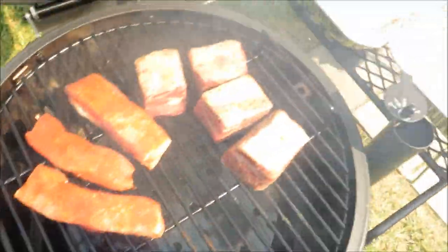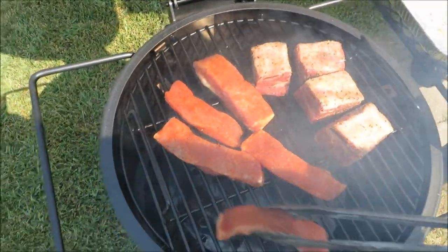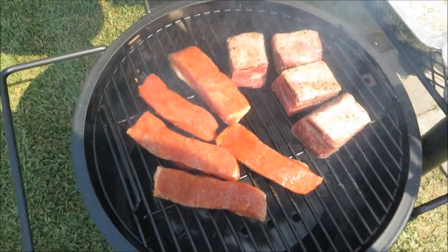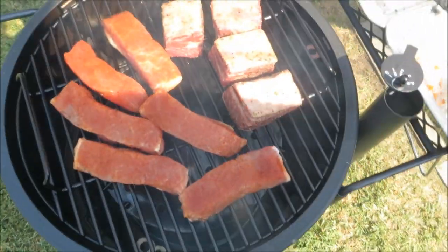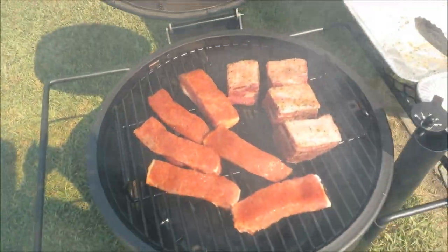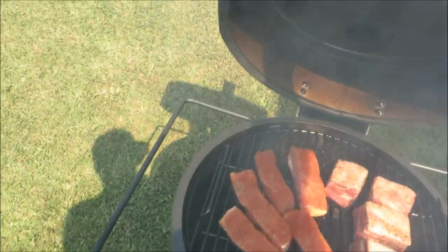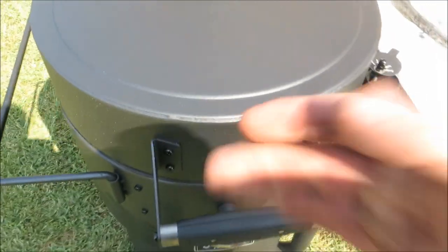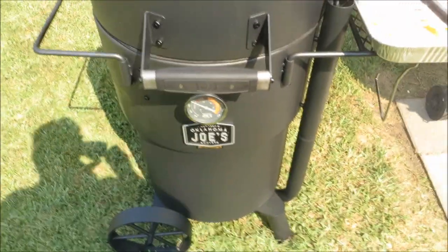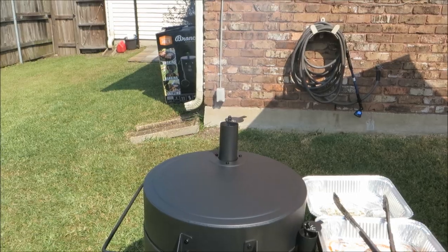Let's put this thing to work. I forgot to mention there's a little firing ring — a little gas assist, kind of like the kamados and stuff. Anyway, there you go. We'll get her up to temp — she's rolling, man. We'll be back.